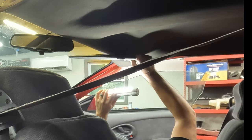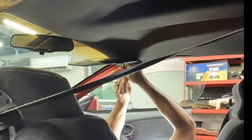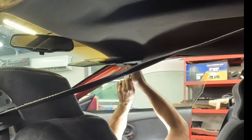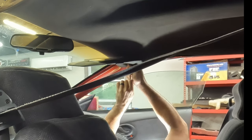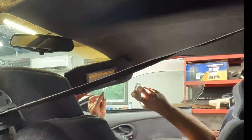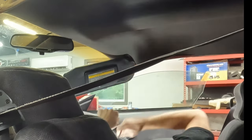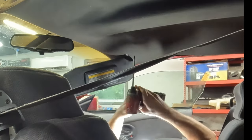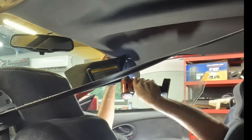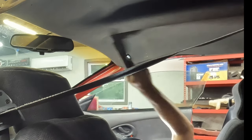So pay attention to the direction you're pointed on because it matters. I'll just try to find these holes all over again. Got that one on the first try. How about this one? It's amazing how well this works when you do it right. Got that one on the first try too. Maybe it's going to be a good day after all. I probably shouldn't have said that — I've ruined it.